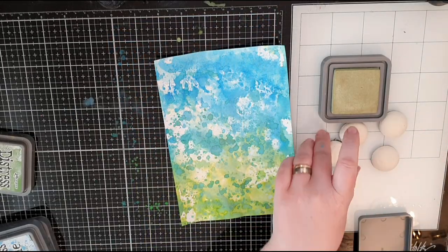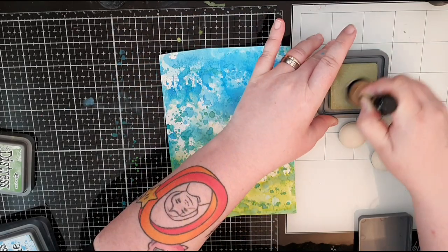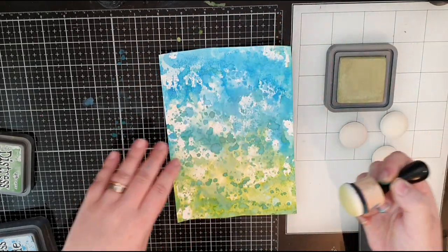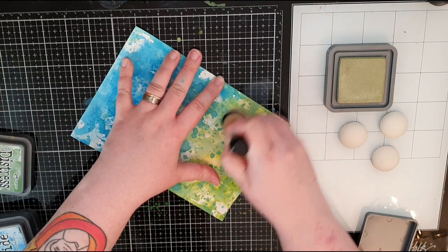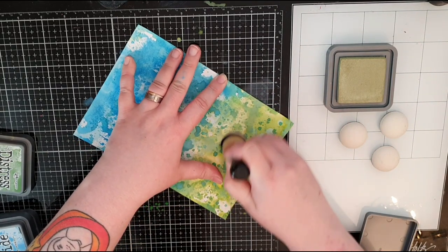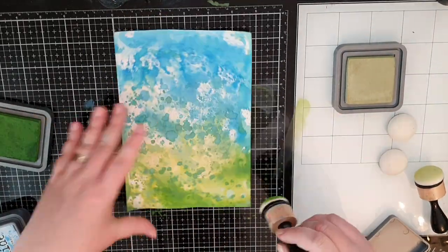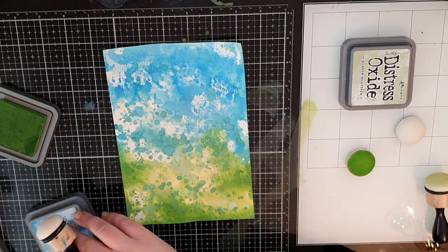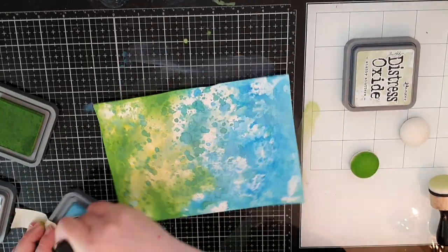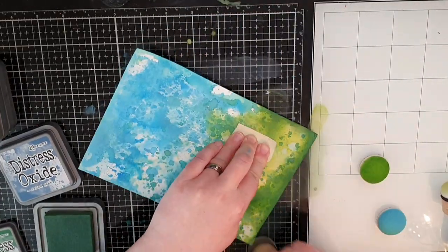Then I pull out my blending tools and Distress Oxide ink in Shabby Shutters and I blend in that light green to enhance the yellowish green already there. I do the same with the other colors in the background going back and forth, and at the end I blend in Faded Jeans to darken the edges where there is blue, like Rustic Wilderness does for the green parts.